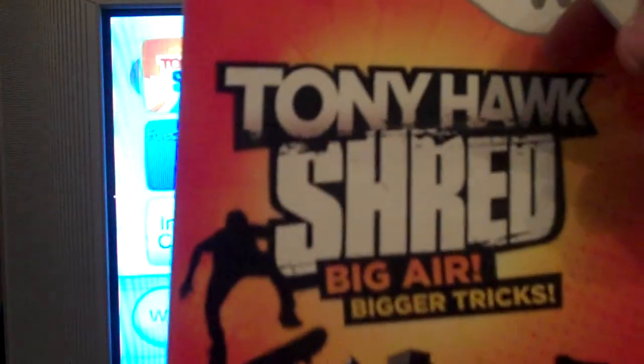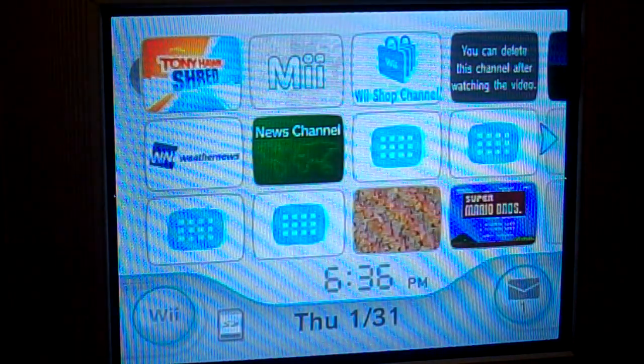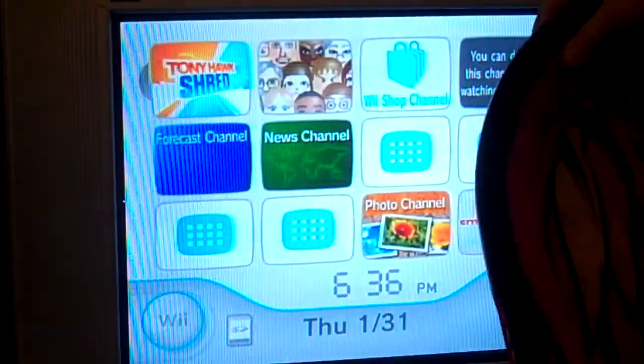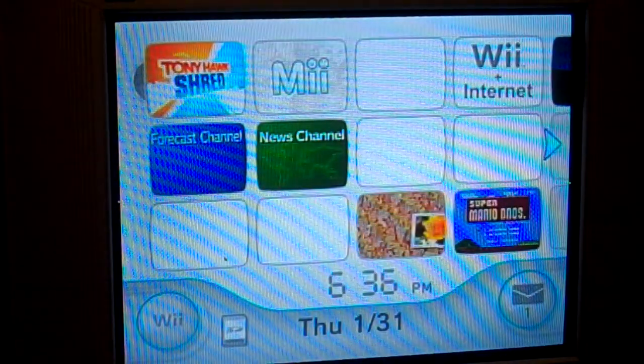Hello YouTube, this is purple monkey king 19. Here with a not very well known or popular old Wii game. This is the board we're doing — Tony Hawk Shred, the second Tony Hawk board game. It's way better than Tony Hawk Ride.